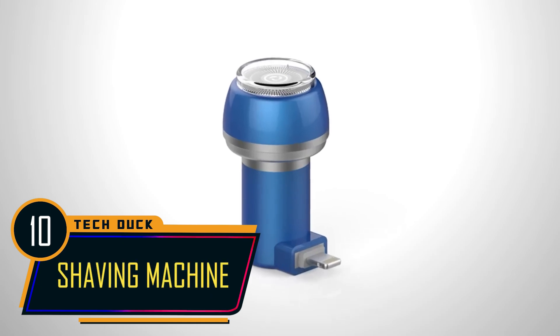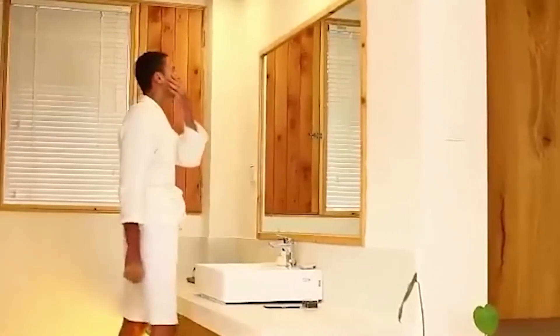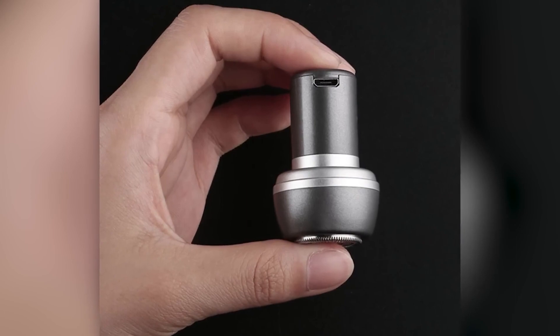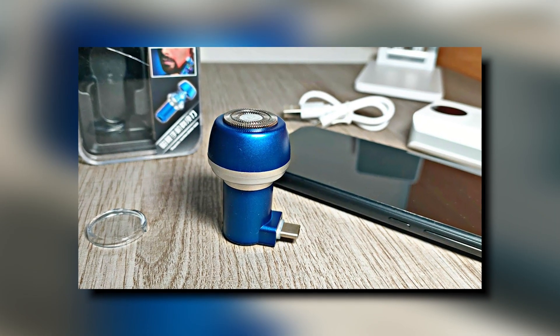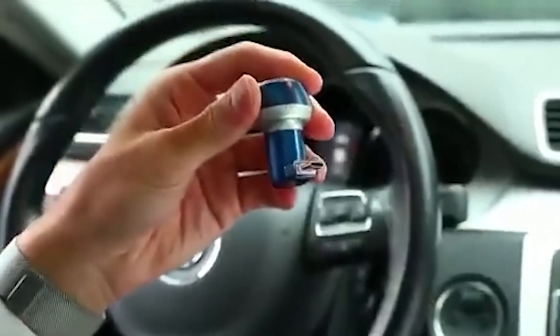The Mini Shaving Machine is a fantastic tool for any man to always have on him. In a world where the average man shaves approximately 20,000 times in his lifetime, this premium aluminum alloy marvel is a must-have. Its sleek and compact design ensures it's a seamless addition to your travel essentials. Since all you need is your smartphone or power bank, this exceptional gadget is incredibly easy to use.